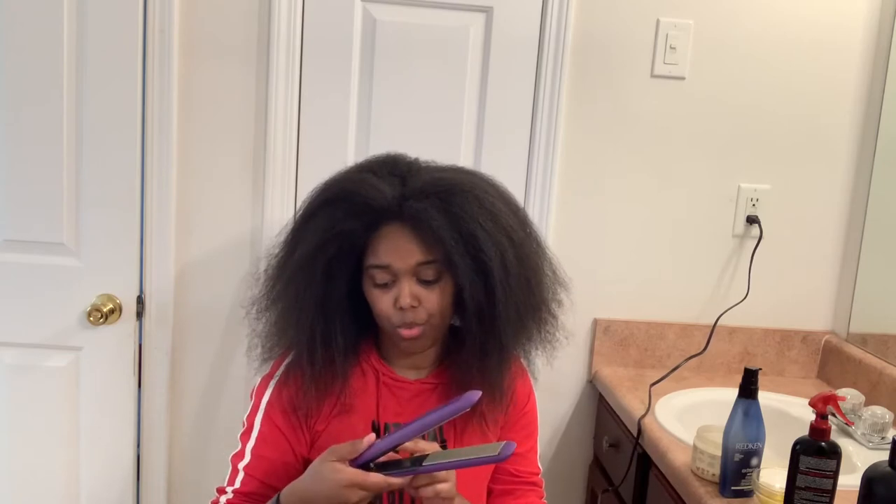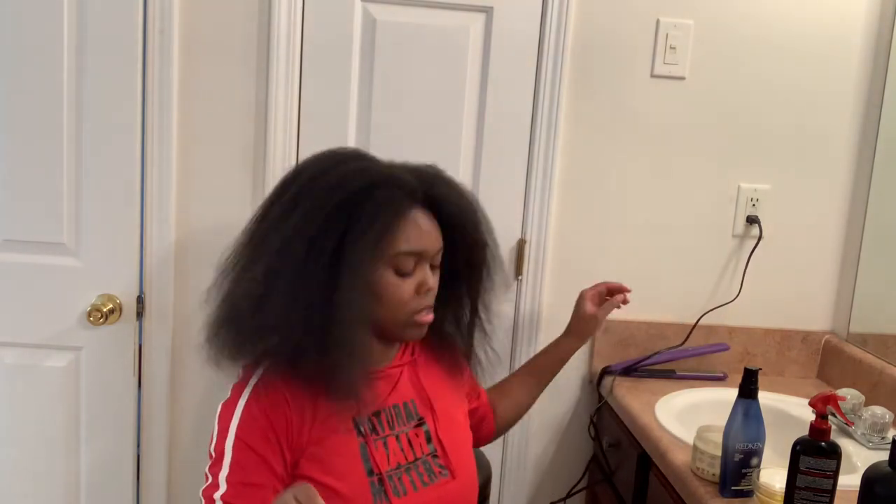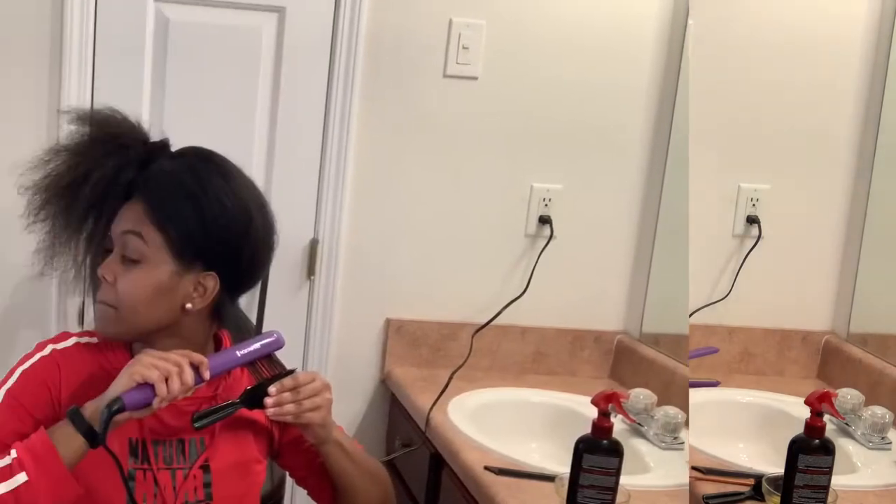I'm going to set this to 390 degrees. This is how my hair looks blow-dried. Oh my gosh, my eyebrows need to get done ASAP. Anyway, now we're about to get started with the flat iron on my hair.